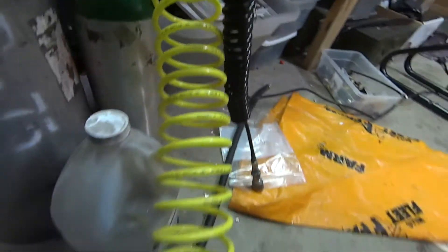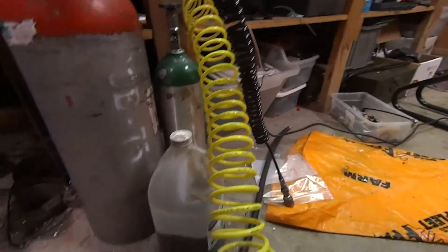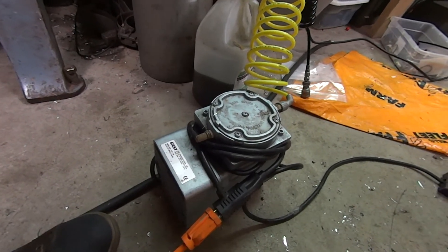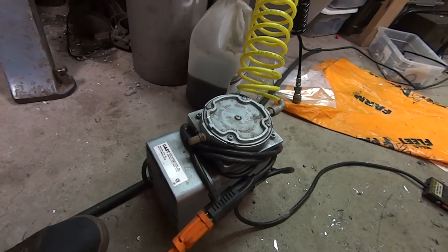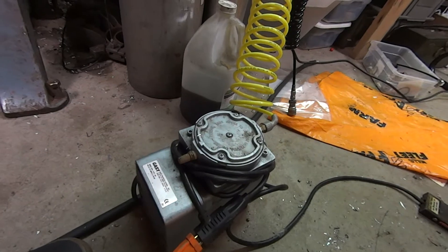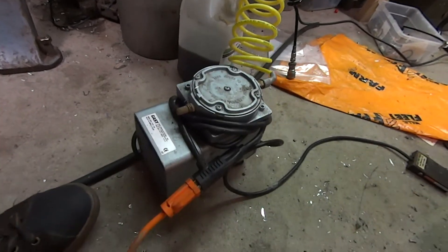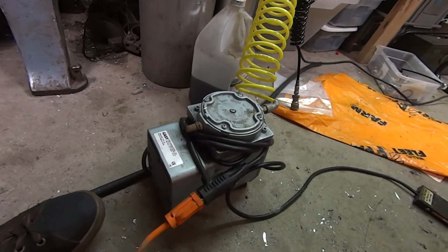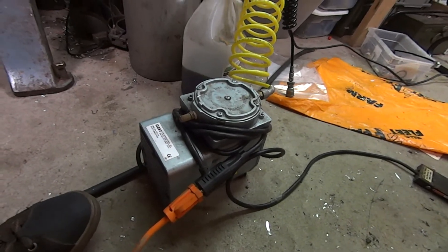It then goes to a standard compressor quick disconnect, down the hose, and into this industrial continuous-use air compressor. These are industrial air compressors made for continuous use — a lot of times used for aeration of ponds and similar applications because they're made to run all the time without overheating. This one had an MSRP of around $400. I have a couple of them because a local photo processing plant was updating their inventory.